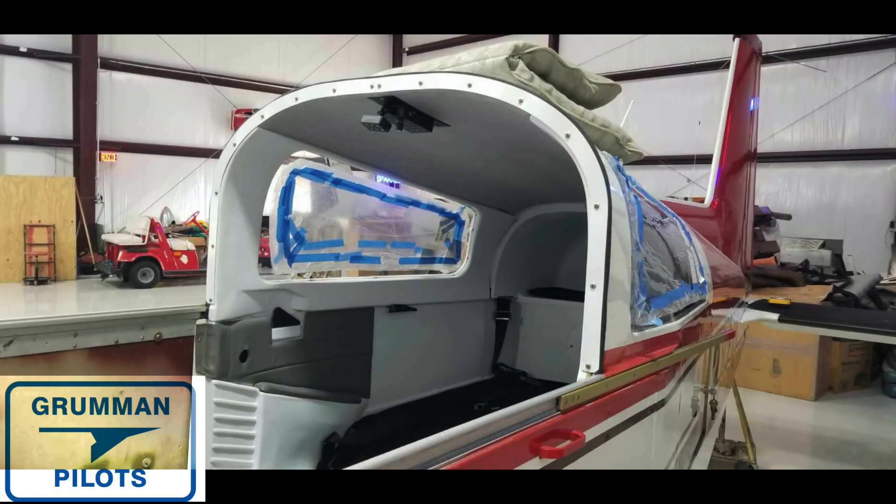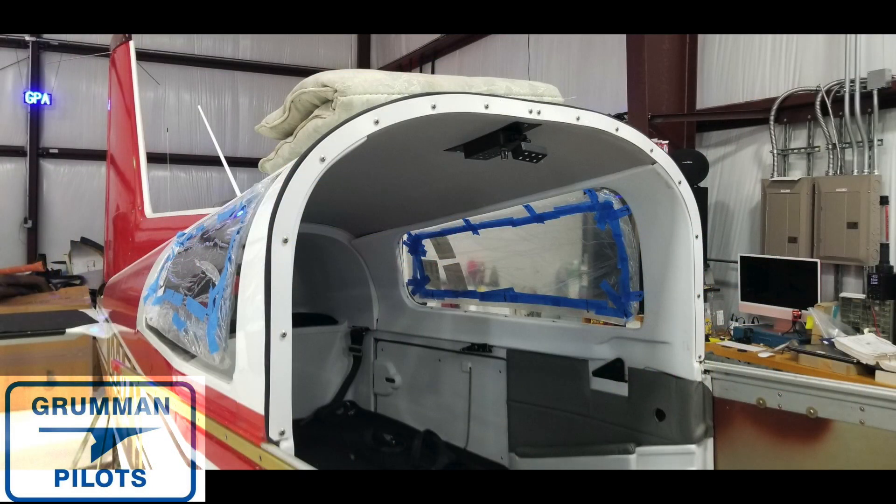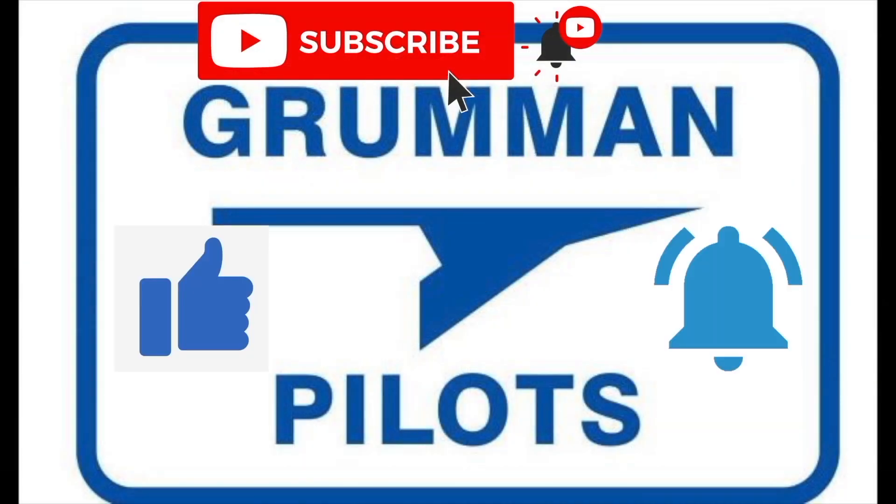Good morning ladies and gentlemen and welcome to Grumman Pilots' YouTube channel. As you've seen, we've done the front turtle deck — we've got all the metal strips back in place. We're now ready to put the canopy back on, and that's what we're going to do today. But first we're going to briefly clean some rails. Please subscribe, hit the like button, and hit notify to stay current with our content.